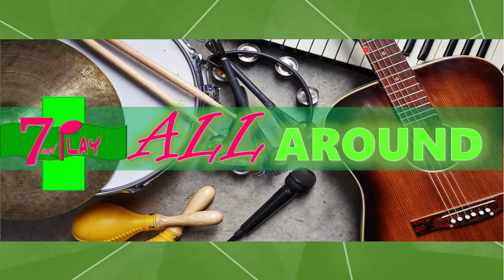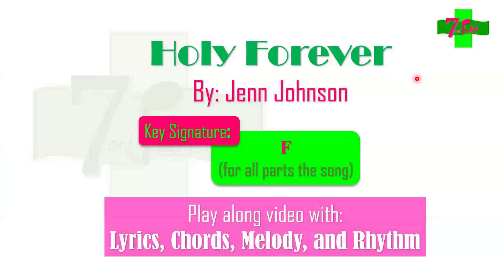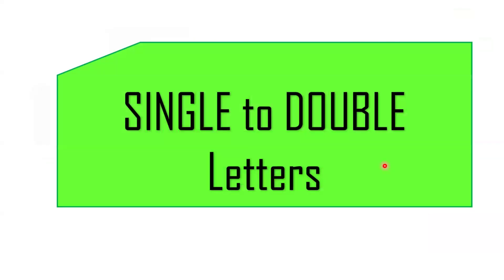Hello, Seven and Play all-around learners! For this video we will be learning the song entitled 'Holy Forever' by Jen Johnson. It is in the key signature of F for all parts of the song. We will discuss more of this as we go on with the topics and the theory. This first learning video will talk about single to double letters playing, focusing more on that concept.